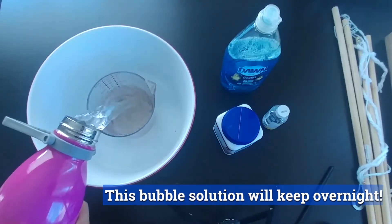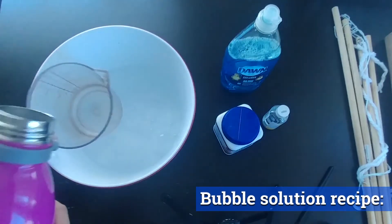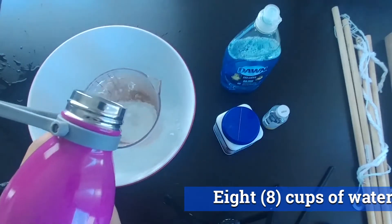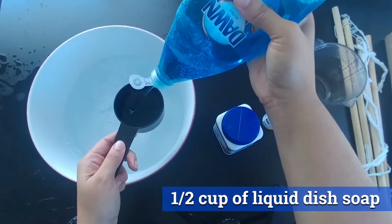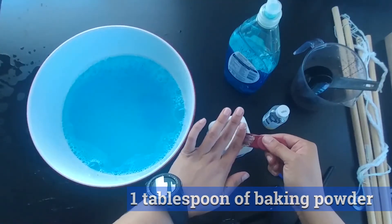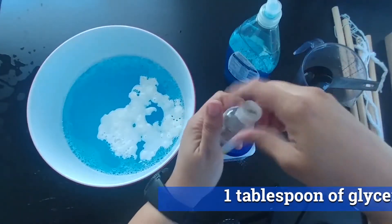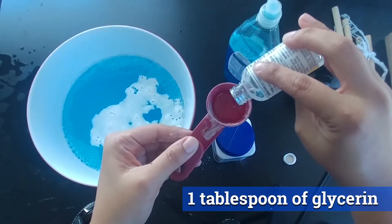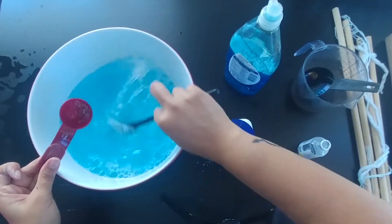From this point the activity might get messy, so you might want to go outside to mix the bubble solution. The recipe I'm using is from Scientific American — if you make a lot, it can stay overnight and will be even better tomorrow. Start with eight cups of water from the tap, half a cup of liquid soap (whatever you have at home is fine), a tablespoon of baking powder — it fizzes up really cool — and finally a tablespoon of glycerin, which I purchased at Michaels. Mix it all together and let's go blow some giant bubbles!